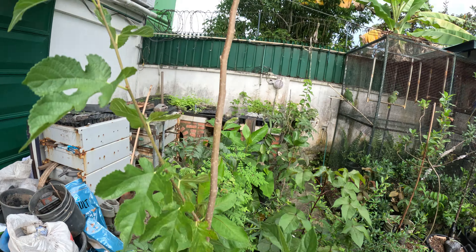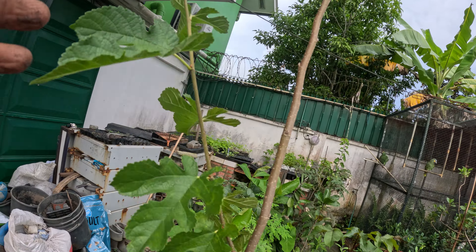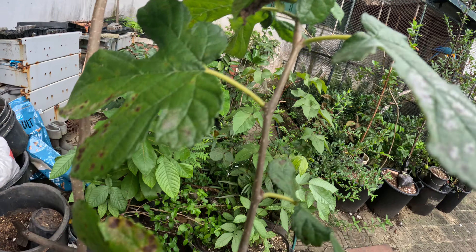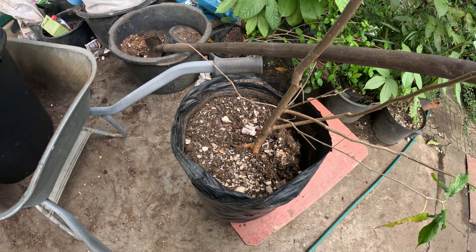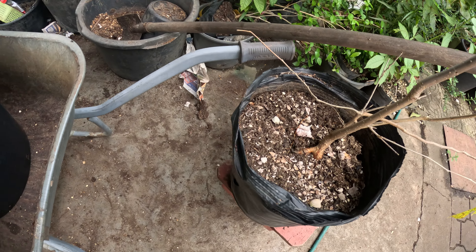I've had this Morse Negra for 10 months now and it's just not getting enough nutrition to fruit. So we're going to get it transplanted into a bigger pot.